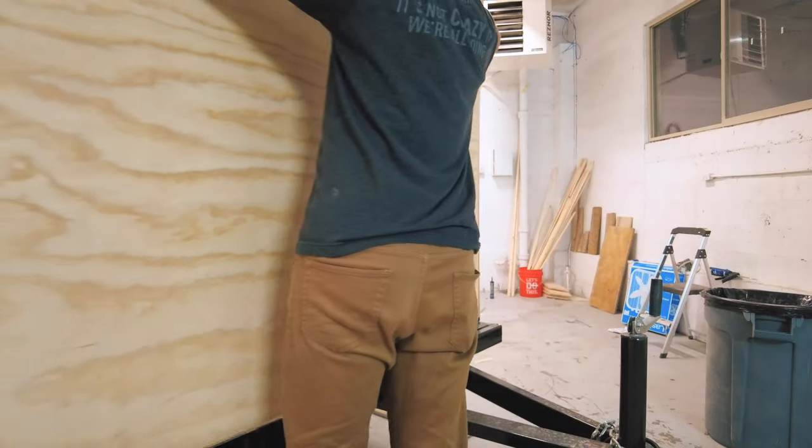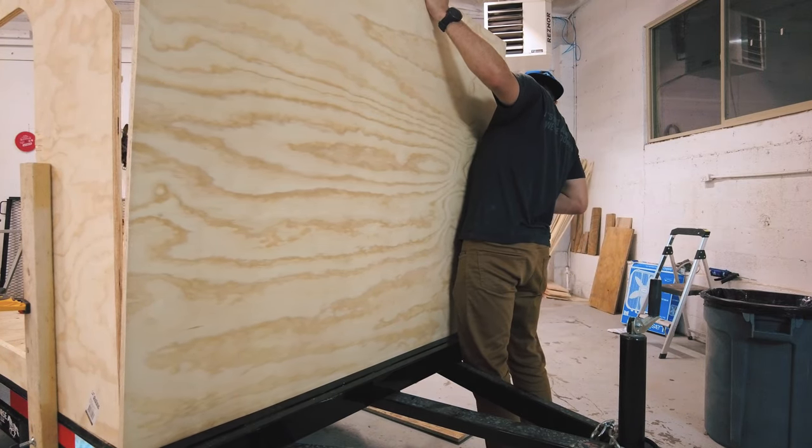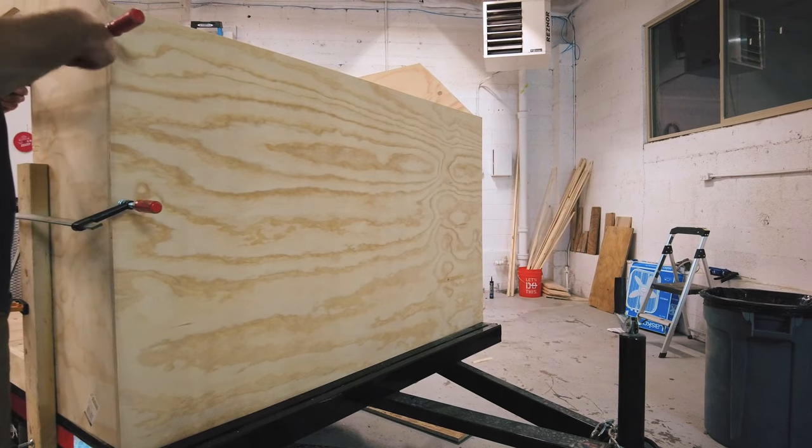I then cut out my front wall, including a beveled edge at the top — this is where the slope of the front angle comes into play. With a one-over-one slope, you can make easy 135-degree bevels, and the angled pieces should match up pretty perfectly.